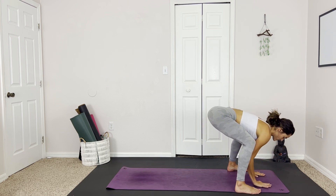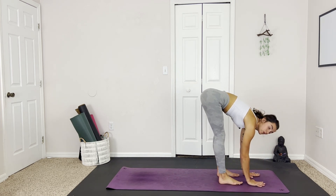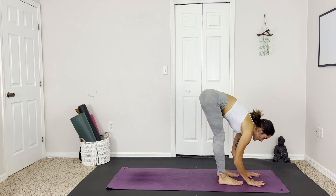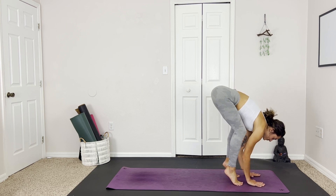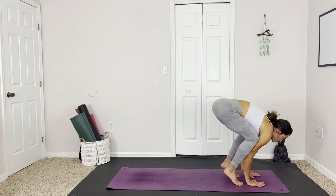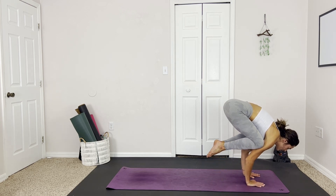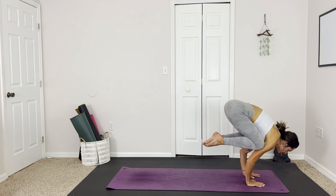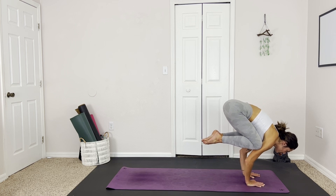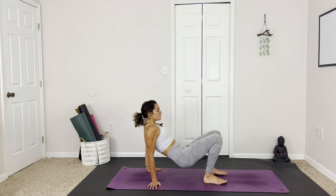And we can release. If we want to come into any arm balance of your choice, going to take crow pose or crane pose. Planting the hands, lifting up onto the balls of the feet, tucking the knees as far into the armpits as I can, and slowly beginning to shift my weight while picking up the feet and tucking them into the chest. Nice steady breaths. And gently release. We're going to take the hands behind us and counter that little pose.